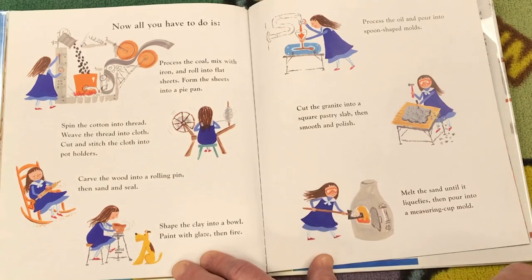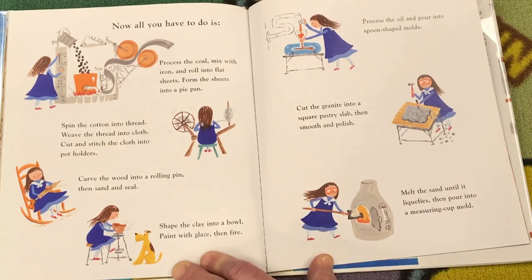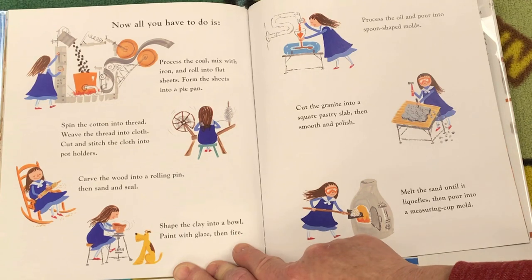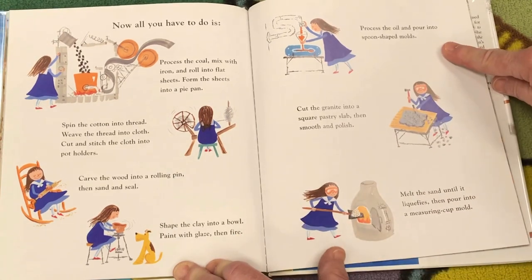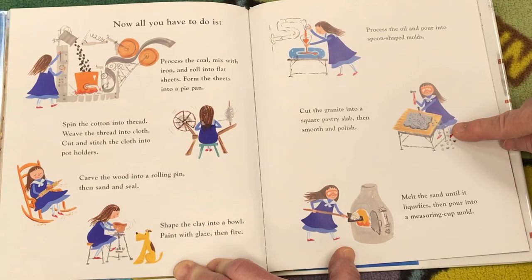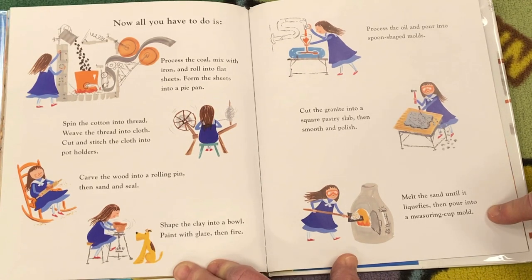Spin the cotton into thread. Weave the thread into cloth. Cut and stitch the cloth into pot holders. Carve the wood into a rolling pin, then sand and seal. Shape the clay into a bowl. Paint with glaze, then fire. Process the oil and pour into spoon-shaped molds. Cut the granite into a square pastry slab, then smooth and polish. Melt the sand until it liquefies, then pour into a measuring cup mold.